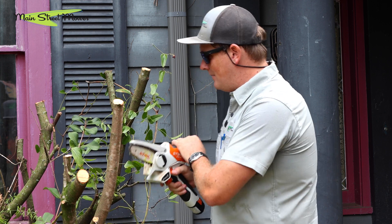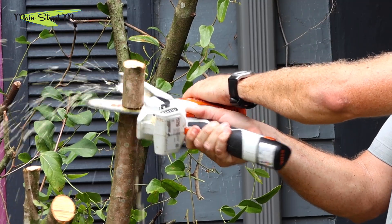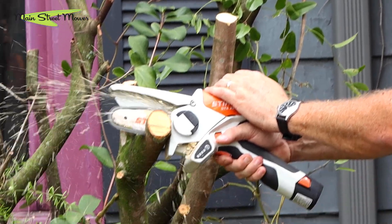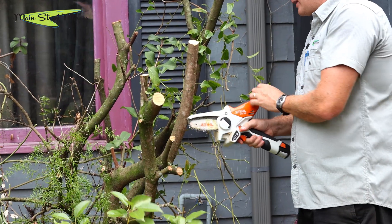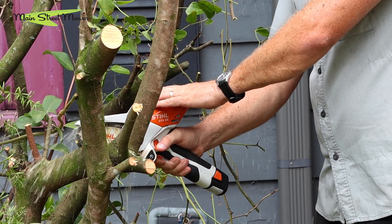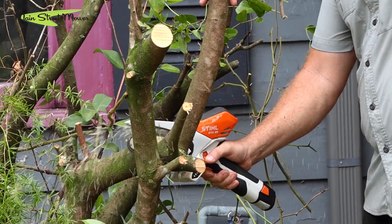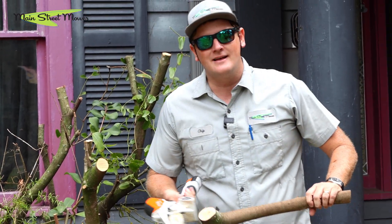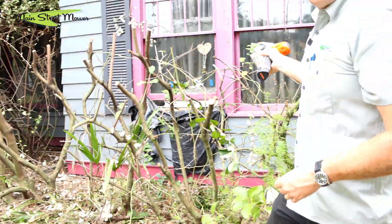So here's some variety of sizes. At first I wasn't sure how heavy duty this thing was, but let's see how big it can do — easy! That's pretty big. Let's go bigger. Come on — that's like a real chainsaw. Look how big that is, that's very large!